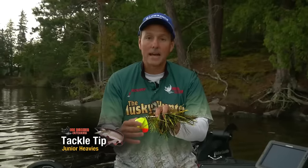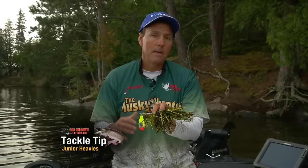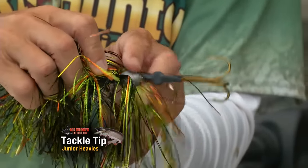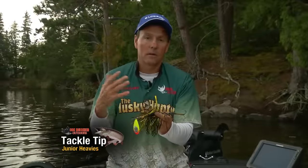The blades aren't as big as the ten, the standard Cowgirl — a little bit downsized, but it's very, very versatile. To make this bait even more versatile, what I do is I actually have another half ounce of weight added to the back. In doing that, this bait is about an ounce heavier across the board than a lot of other bucktails.